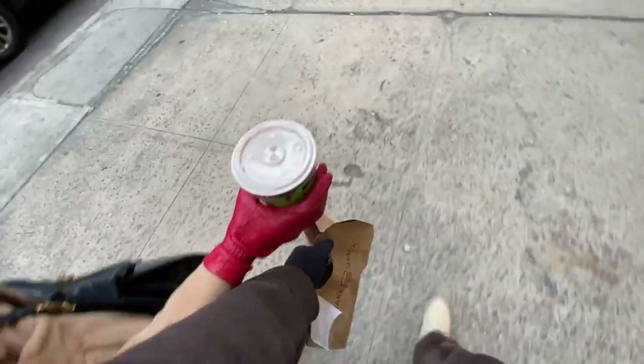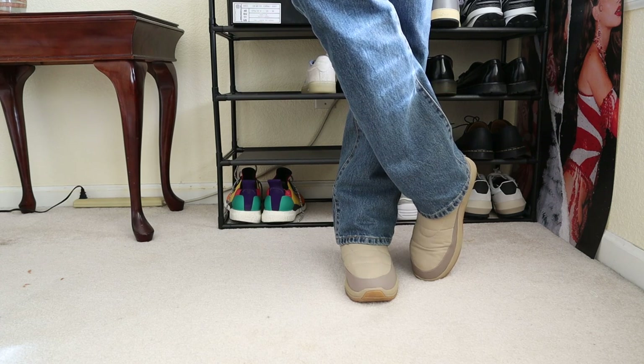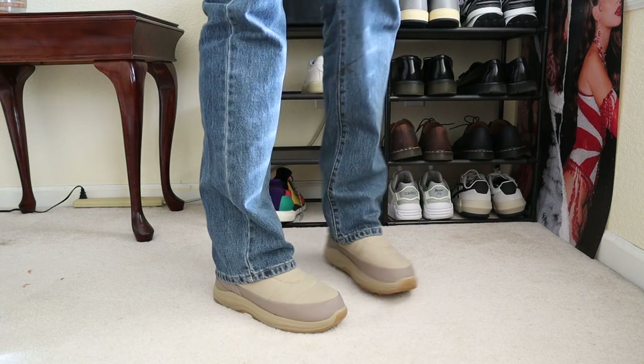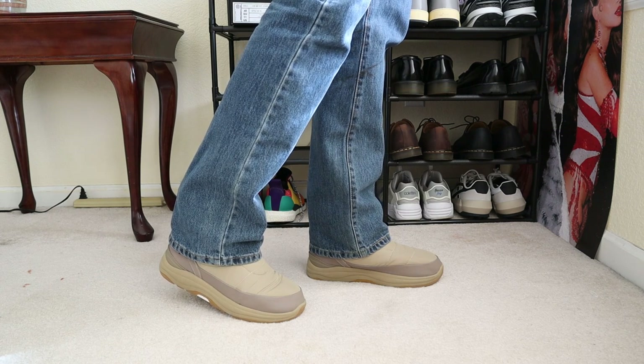I have worn these all day in New York City — 20,000 to 30,000 steps — and also in the snow and different climates and terrain, and they've held up beautifully. The sizing hasn't really affected me too much. I'll say it again: go up a size, especially if you have a regular or wide foot, and I think you should be okay.